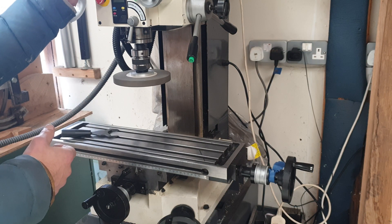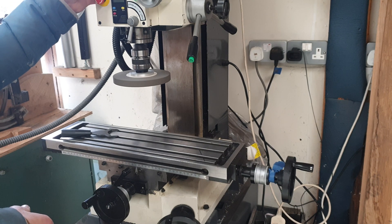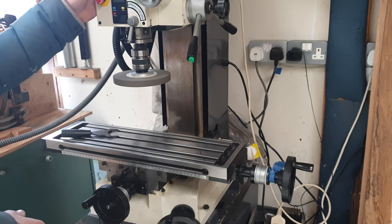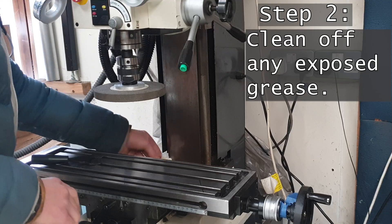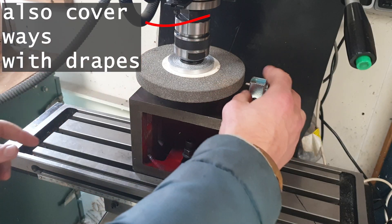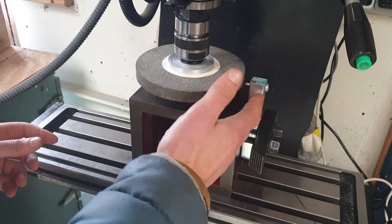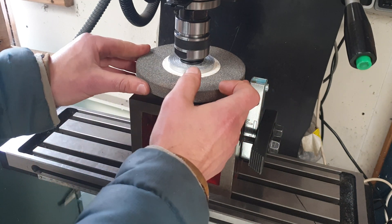When you need extremely accurate parts, it's hard to beat a proper surface grinder, but neither one has one and I don't have the room for one either. Here's the setup: we've got a truing tool that's meant for a whetstone. I don't know how well it's going to work here, but we'll give it a try.